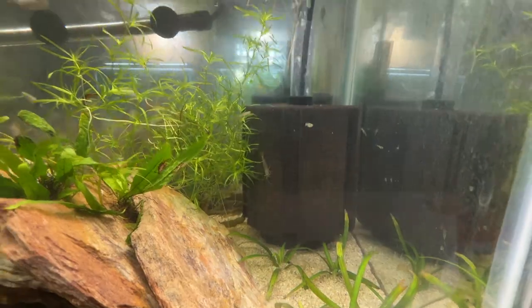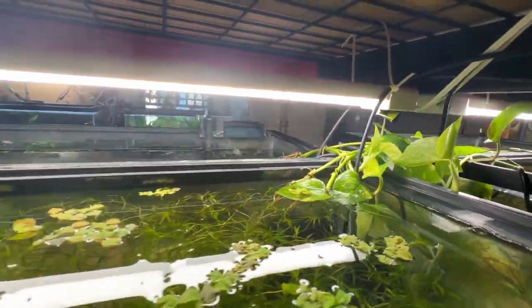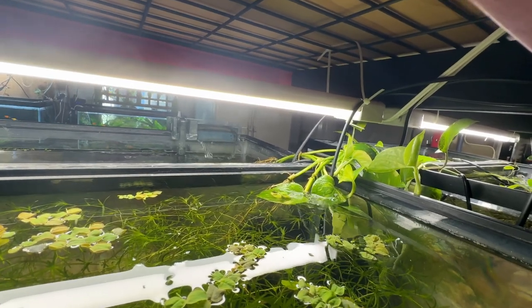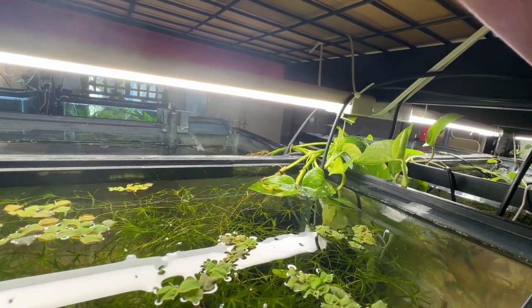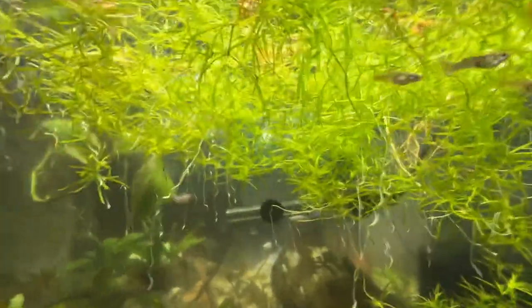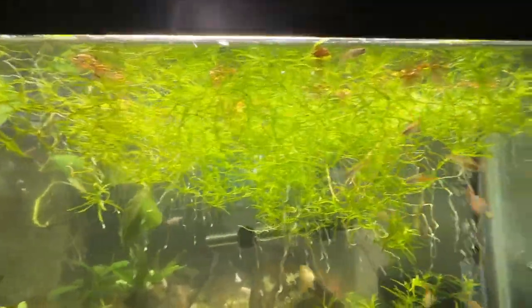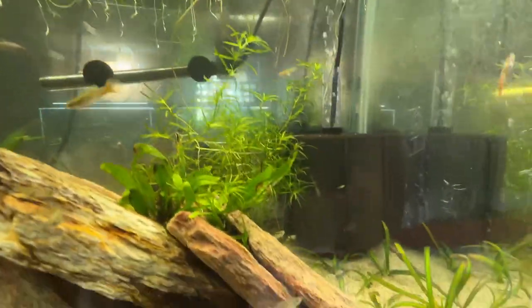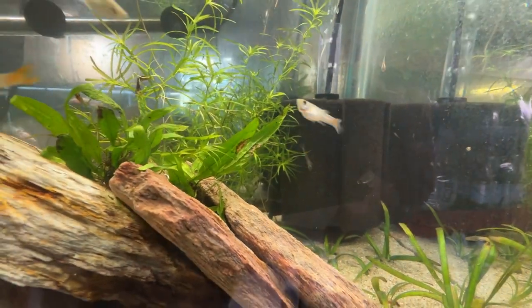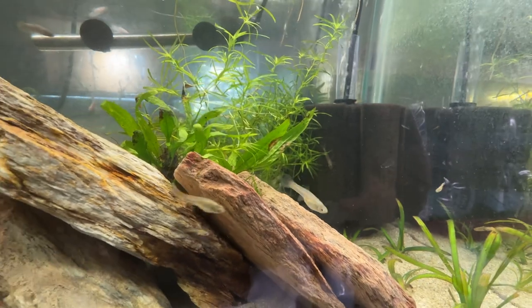The only thing I can figure is it just got out one night and crawled across the pothos into this tank. Who knows? I've got guppy grass in here, some red root floater, and a stray Amano shrimp. Kind of cool, kind of silly, kind of fun.